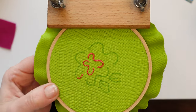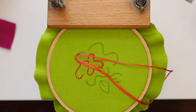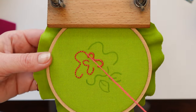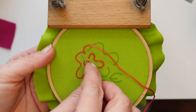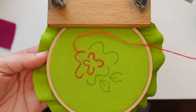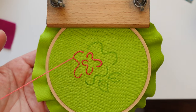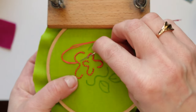Our third stitch is whipped backstitch, which starts with a line of simple backstitching — which you already know how to do — so I've sped up that part to get to the fun part. Once you've finished your line of backstitch, you'll bring your needle back up through the hole of wherever your stitch starts or ends. Then bring your needle underneath that first backstitch and pull, underneath the second backstitch and pull, and all the way down. Your needle is not going to go back through your fabric until you're done with this line of stitching.